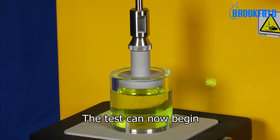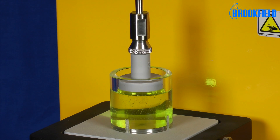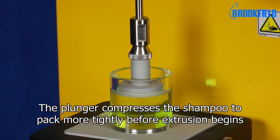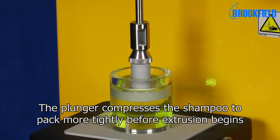The test can now begin. At the sample surface, the plunger compresses the shampoo to pack more tightly before extrusion begins.